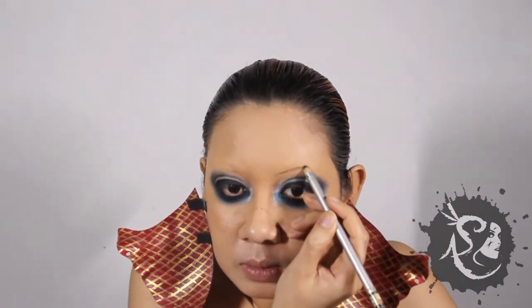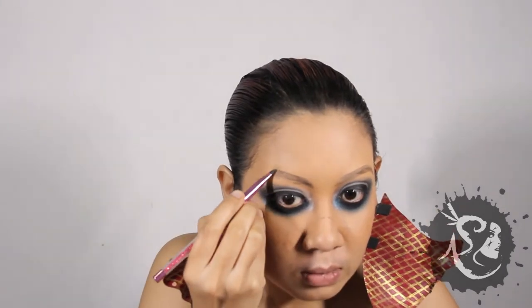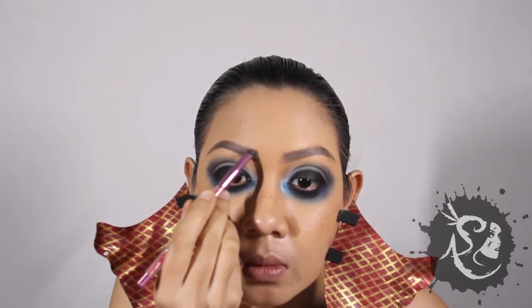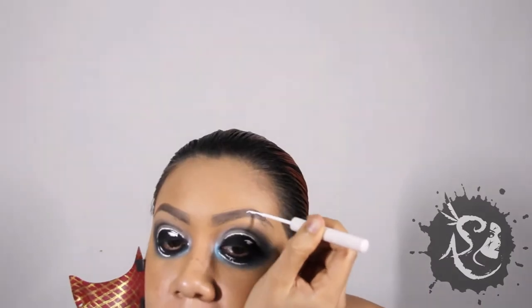Brown time. I use a brown eye pencil to mark it out and eyebrow powder cake to fill them in. With a white liquid liner, outline the eyes, and also highlight some spots in the eyes so that it would not seem hollow. Add some to the brows as well.